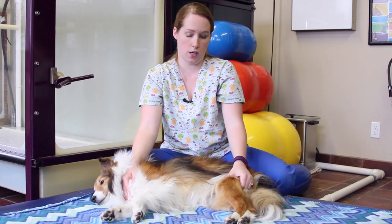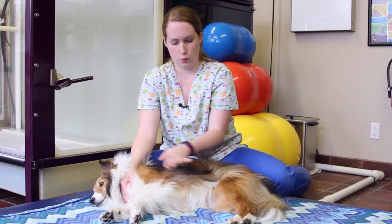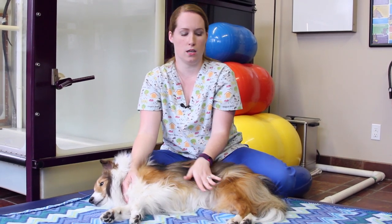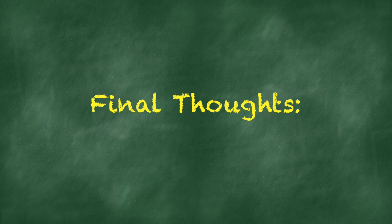Ideally, go through that about three to five times, once a day if you're able. Once you do both of these sides, we would ask Flyer to get up, lay on his other side, and do the same thing on his right side. Hopefully you found this video helpful. If you have any questions or are still unsure of your technique, don't stretch your dog at home until you've consulted with your veterinarian or a certified canine rehabilitation practitioner. Thank you for watching and we'll see you soon.